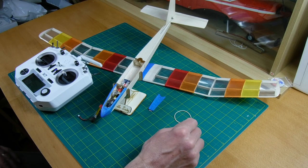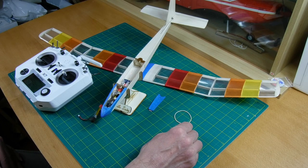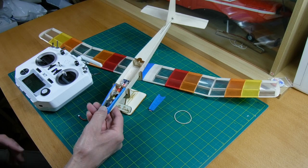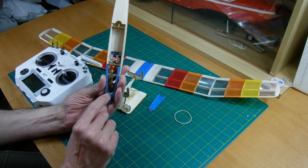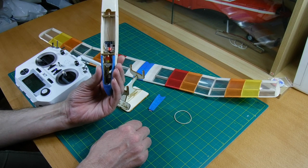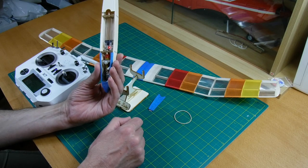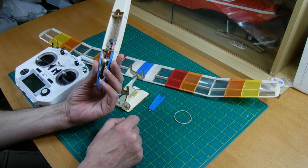The all-up weight is 50.8 grams. I was hoping to get it below 50 but I had to add a little bit of weight to the front. So there's two little 5 gram weights and an extra little bit of lead in there, and then a bit of blue tack just to hold it in place. That seems to balance it quite nicely. We'll see how it flies on that CG and then I'll adjust it accordingly.